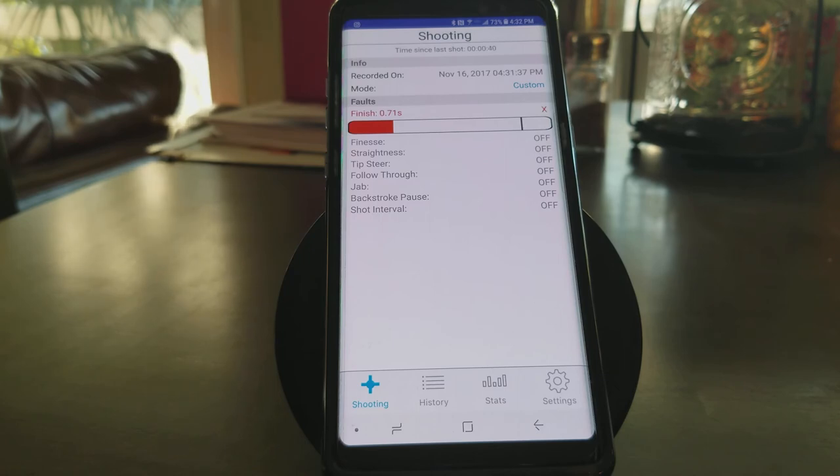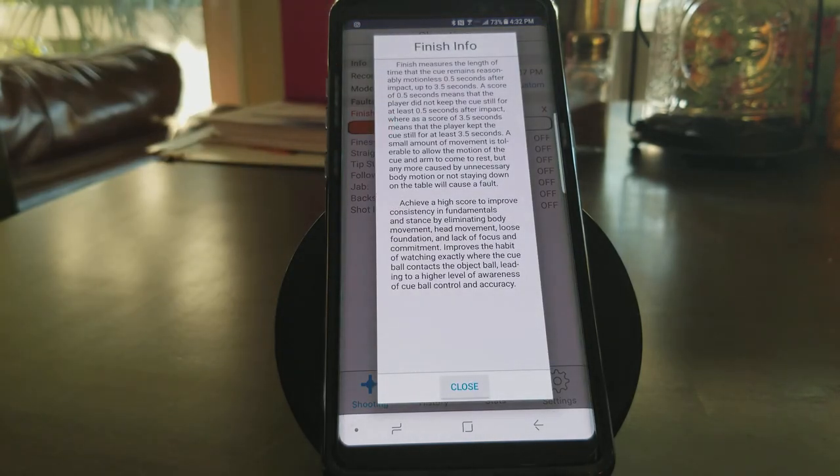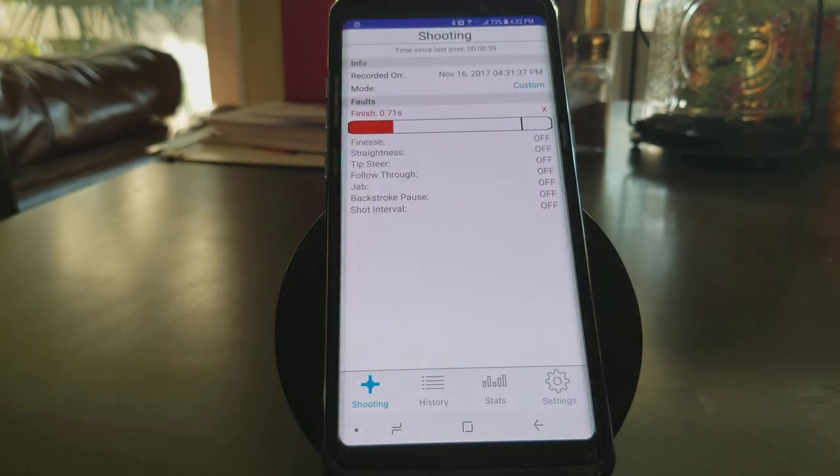If you're unsure as to what any of these settings are, it's really simple. You can just click on the word Finish and it pulls up exactly what Finish is, why it's important, and what you need to do in order to improve your game with respect to Finish. That's how you do custom configurations in the Digi-Q app.